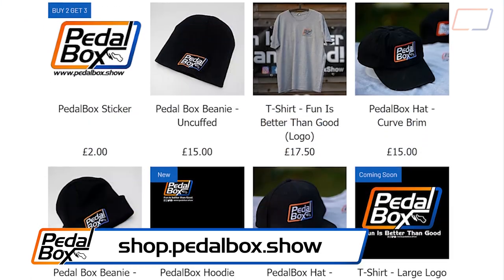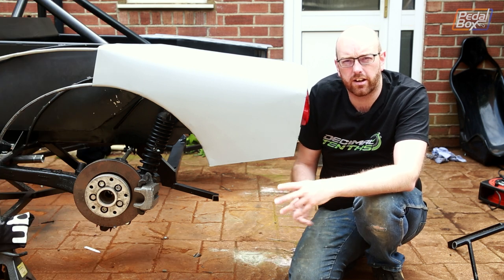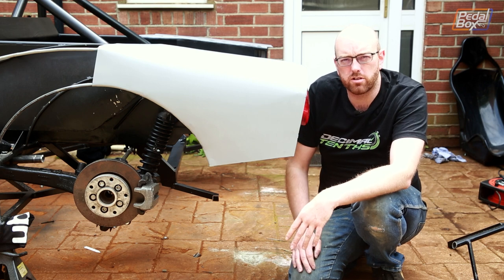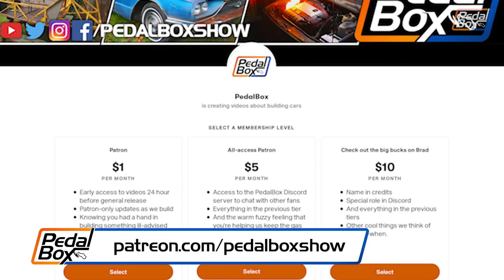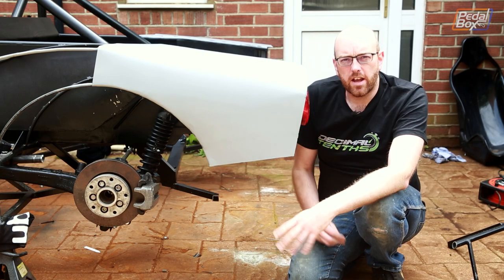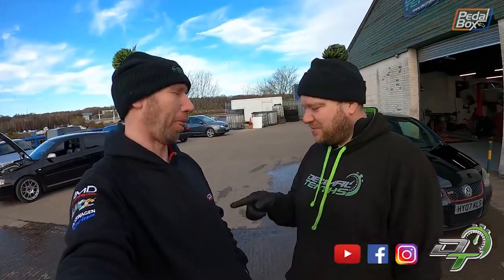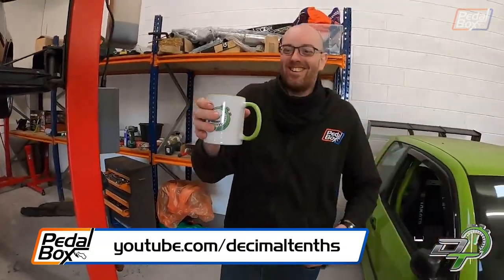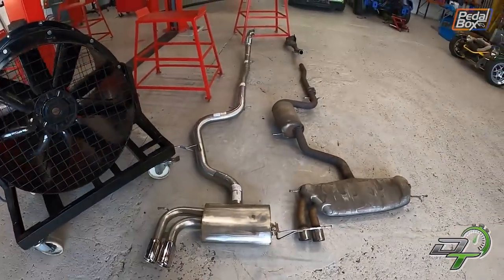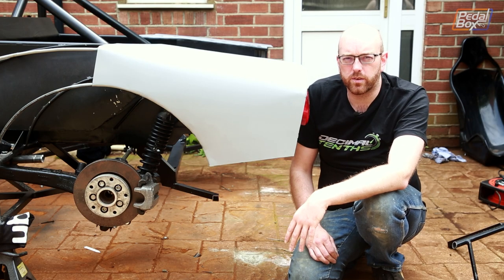Check out shop.pedalbox.show for our range of t-shirts, mugs, hats, and all sorts of other things including new long-sleeve Pedalbox t-shirts. And if you'd like to support us more directly, check out patreon.com/pedalboxshow and you can be one of our patrons and really help us keep this on track. If you haven't already, also check out our friends at Decimal Tenths — Nick, Spence and Colin over there with the garage just next to the Metro Centre in the northeast of England, really good guys. I was recently in one of their videos whilst they were fitting up a new exhaust from Cobra onto Nick's Mark 5 Golf. That's all for now, thanks very much for watching and we'll see you next time.